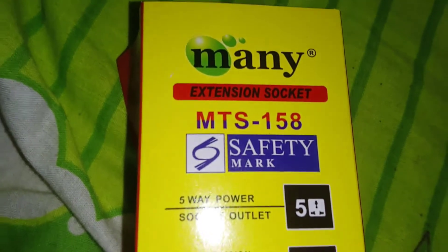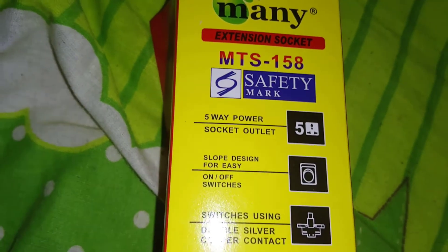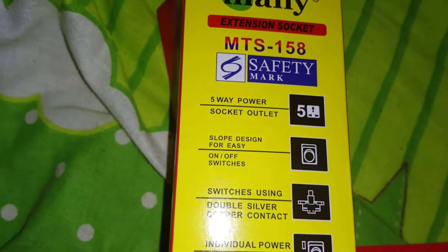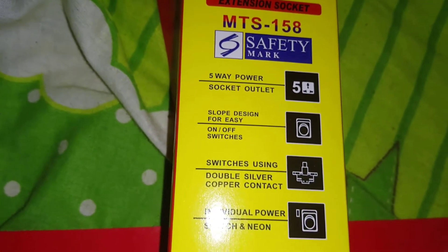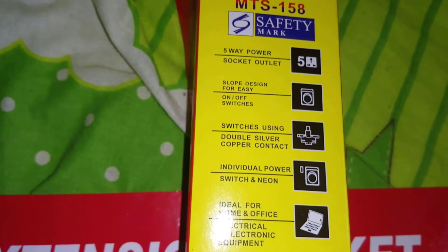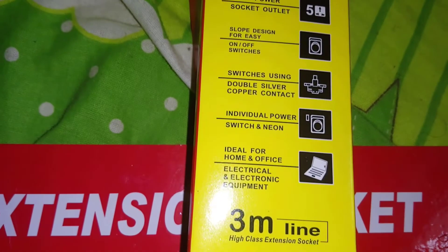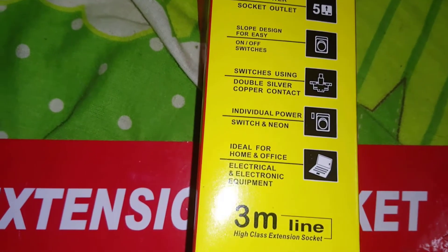MTS 158 safety mark, 5-way power socket outlet, slope design, on-off switch, switch using double silver copper contact, individual power switch. Ideal for home and office electrical and electronic equipment.